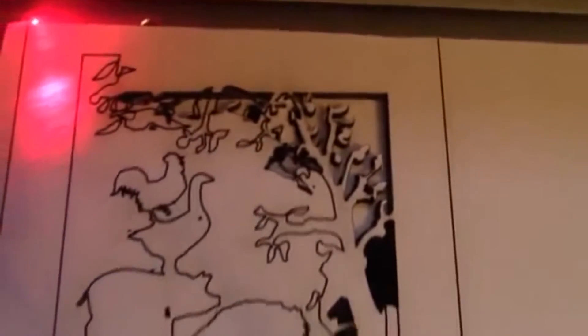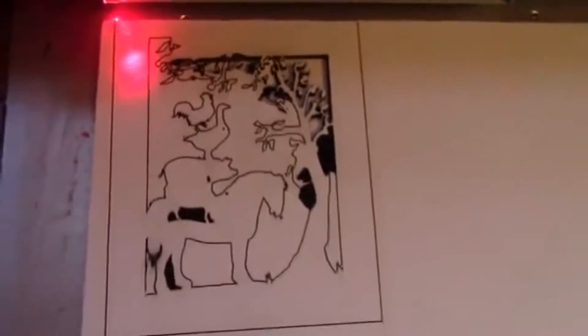Sometimes, still, the results are unexpected. The first time I cut this out, it got a bit muddled up. So I refreshed the window and tried it again.